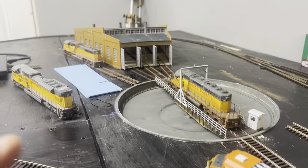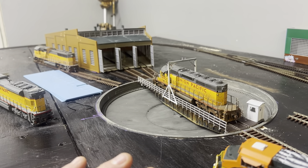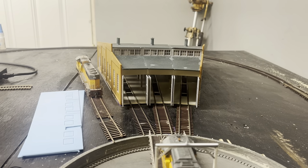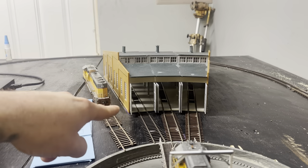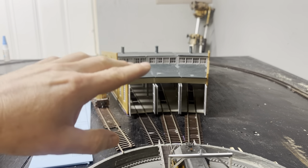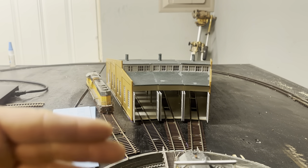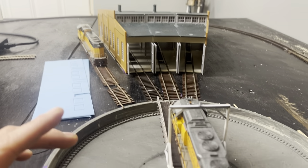If you watched the last videos you'll understand that this 90-foot Walthers turntable — I had a whole hoorah of troubles with it, but we got her going. For those wondering, the front of the base of that roundhouse is five and a half inches from the turntable, giving it the right geometry to set those tracks in. Anything further just will not work. I'm sure you can come closer, but I went with the geometry of five and a half inches from the turntable.